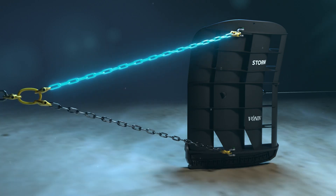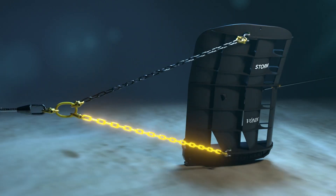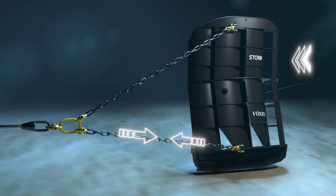To tilt the doors more outward, you should shorten the upper chain. To tilt the door more inward, you should shorten the lower chain.